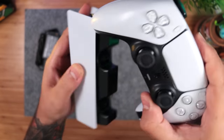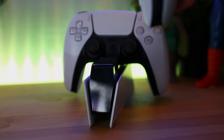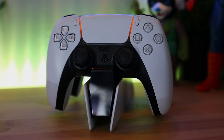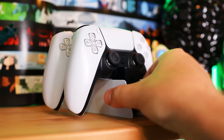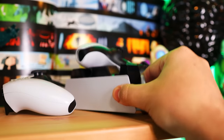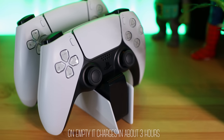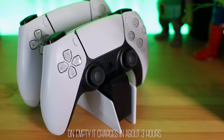Now, because there's nothing to guide the controller in, it's going to be a bit tricky to figure out at first. You want to keep it centered, and you'll know you got it right when the mic LED disappears and the controller glows orange once around the touchpad. In here, the controllers don't lock into place — they're actually a bit wobbly, so you want to be careful, but that's so you can easily remove them. As for how fast they charge, on empty it should take roughly about three hours to fully charge the DualSense controller.